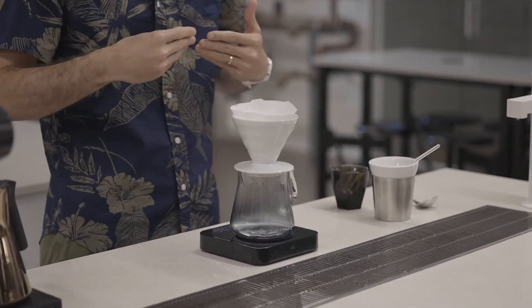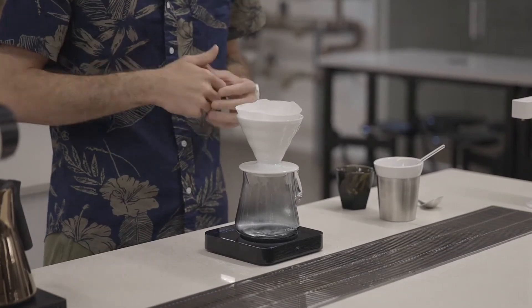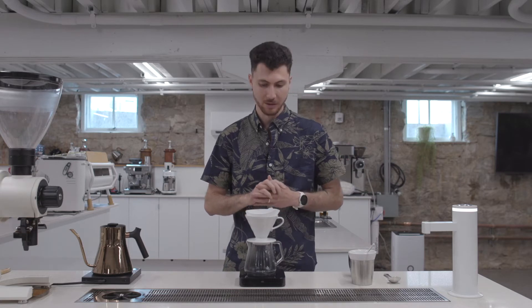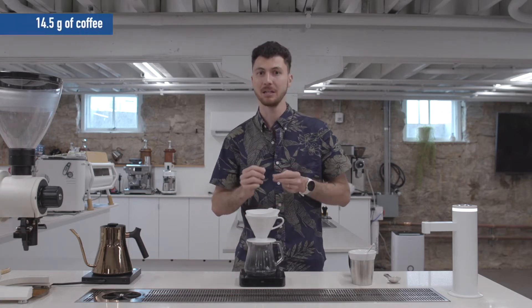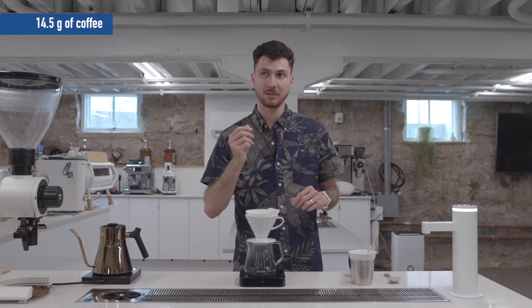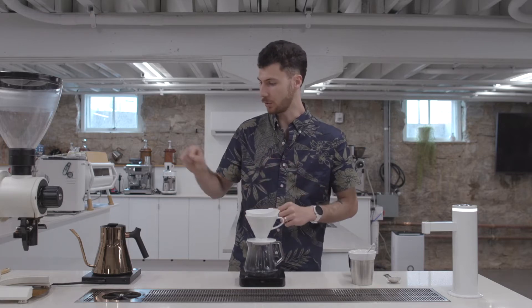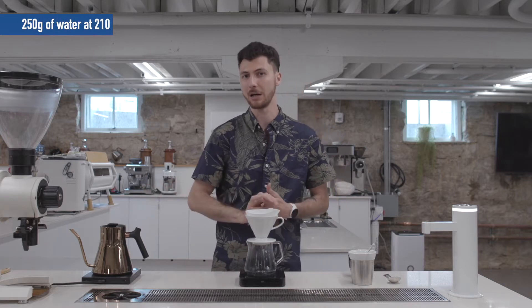This recipe is great for accentuating the bright, sweet notes, but also the really floral, delicate black tea notes that we associate with Ethiopia Werka. This recipe calls for 14.5 grams of medium-finely ground coffee — a little bit more coarse than table salt — and 250 grams of 210 degree Fahrenheit water.